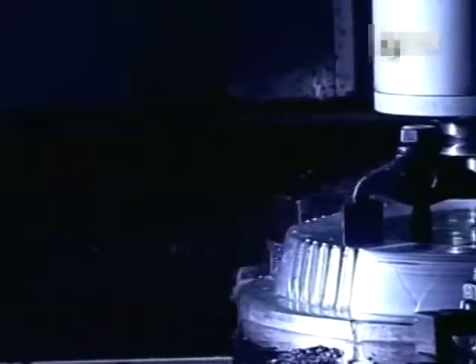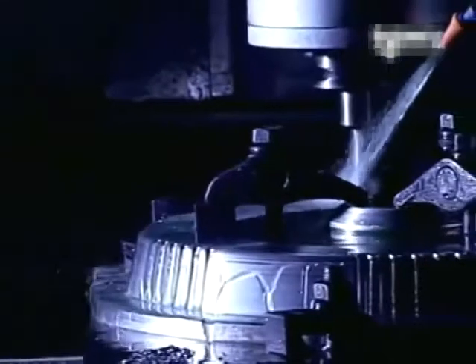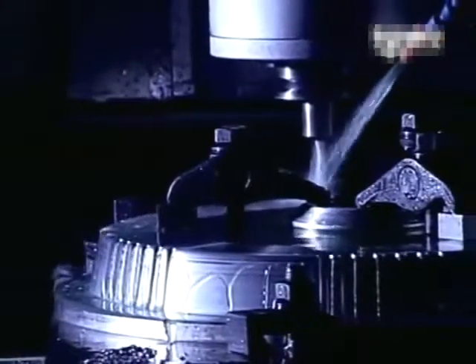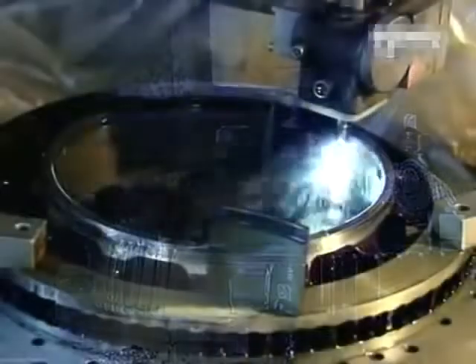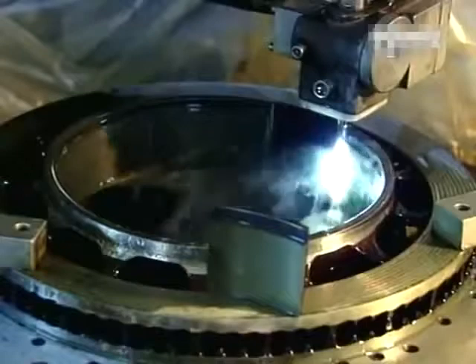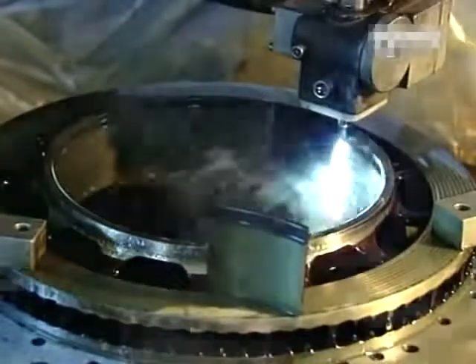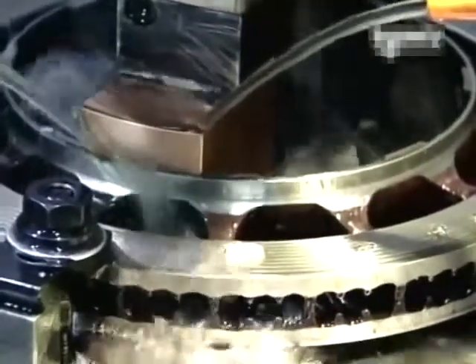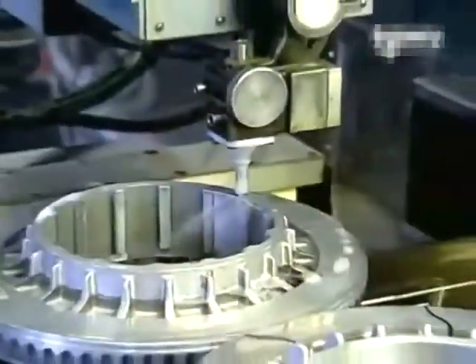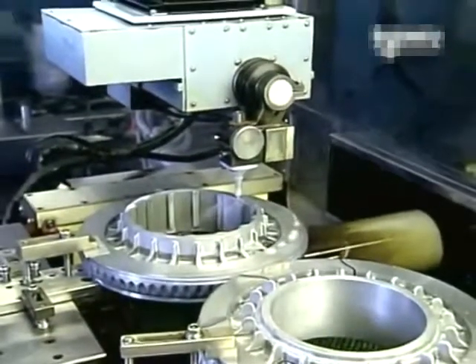Then it's the fabrication stage of the prototype parts which will be tested. The machining of these parts must take into account the requirements of mass production. This high-precision machining is controlled by computerized digital lathes. A continual cascade of lubrication keeps the operation cool.